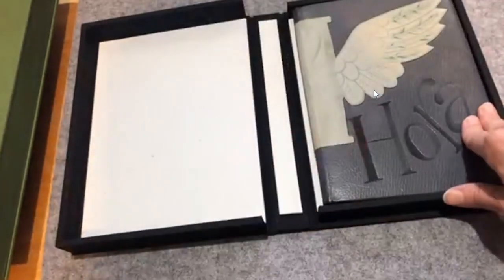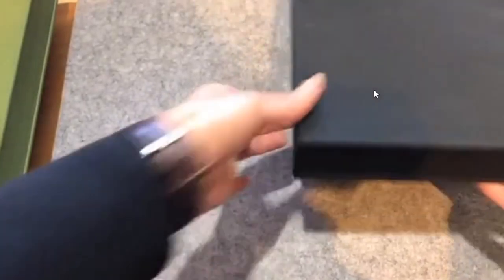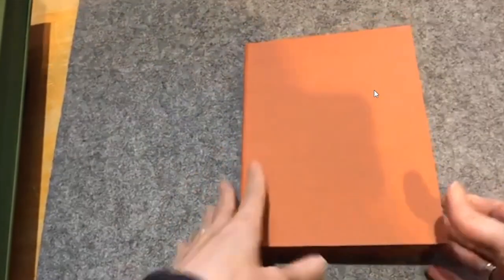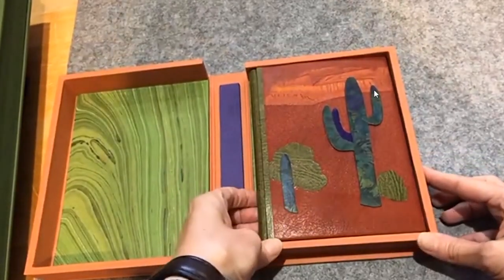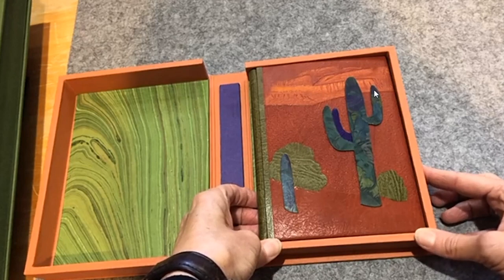At the Grolier Club and subsequent exhibition stops, they had little QR codes you could click to see pictures of the inside pages of what binders had done. That's a great idea. Unfortunately not all exhibitions follow the same approach — oftentimes a book is just open to one page and you can do nothing about it.